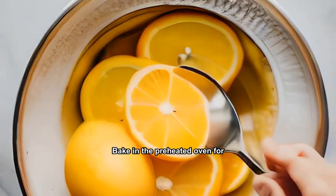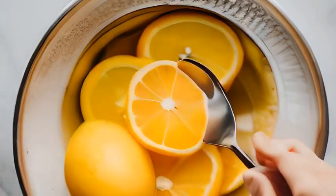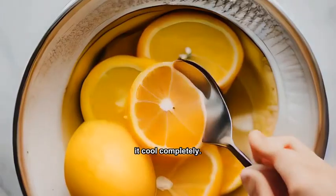Bake in the preheated oven for 25-30 minutes or until the filling sets. Remove from the oven and let it cool completely.